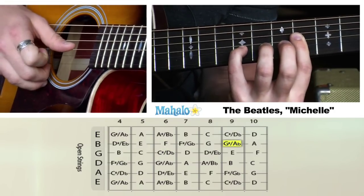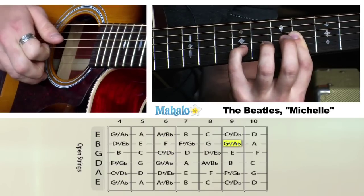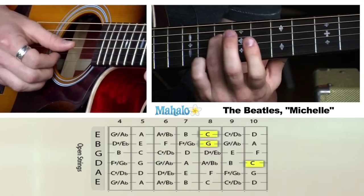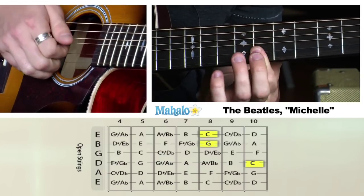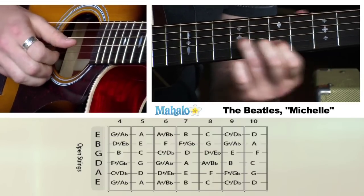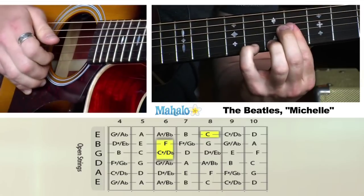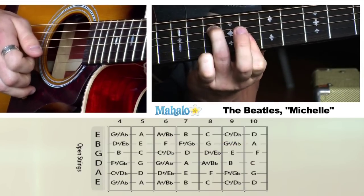Then the 9th fret on the B. Then I'm going to slide up. What I'm doing here is I'm hitting the 10th fret on the D string, then 8th and 8th — I'm just holding out. So I'm actually skipping this 3rd altogether. All together it's going to go — and that's the intro to Michelle.